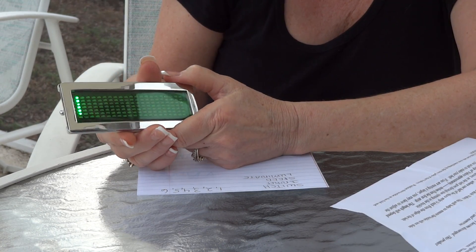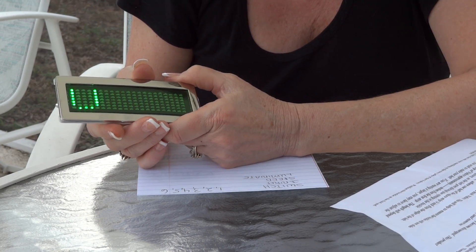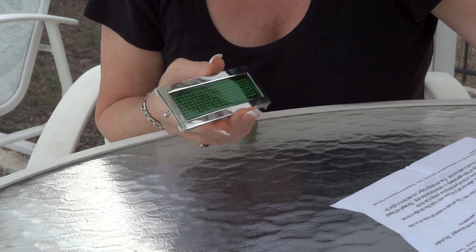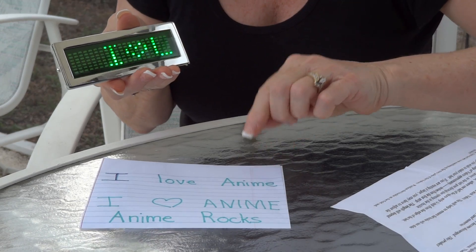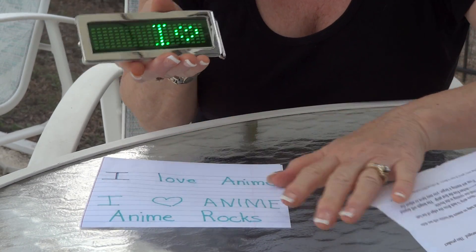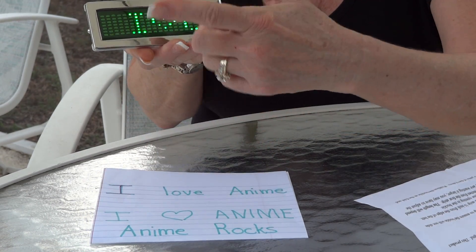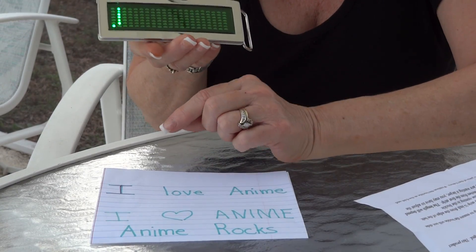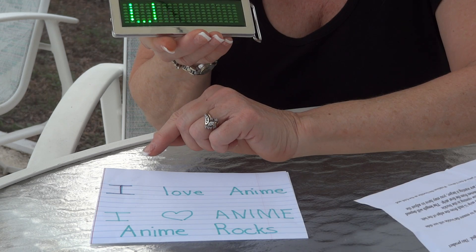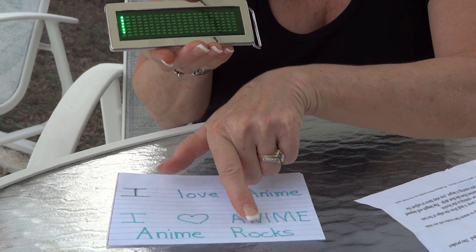I believe I'm on seven right now. What we want to do is we want to program something, and we're going to program 'anime rocks.' I've already programmed 'I love anime,' and we have different characters on here — hearts, question marks, little figures, little skulls, and different things like this. As you scroll through, you'll probably see some that you might like to pick.